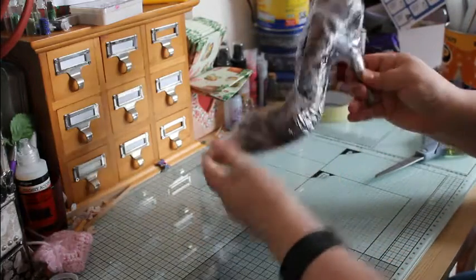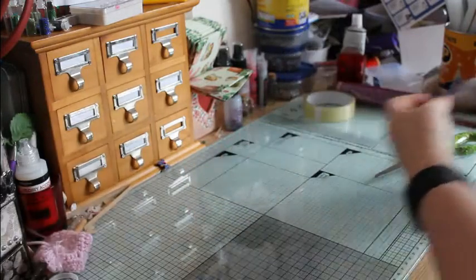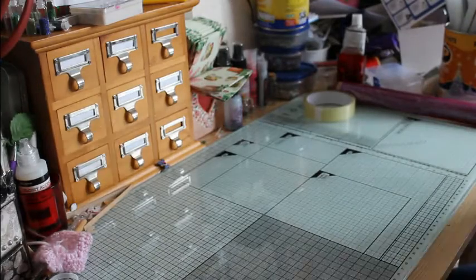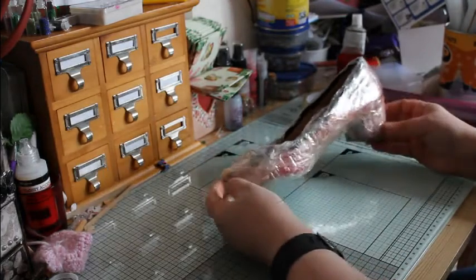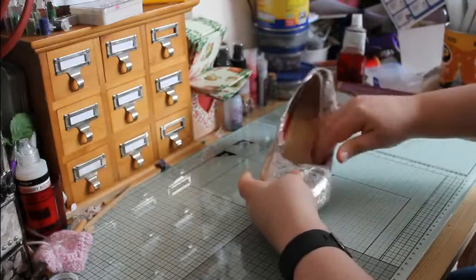I will fast forward onto the next stage. Remember to cover the whole of your shoe several times. Here's the shoe I done earlier. As you can see, fully sellotaped up, already covered with cling film.